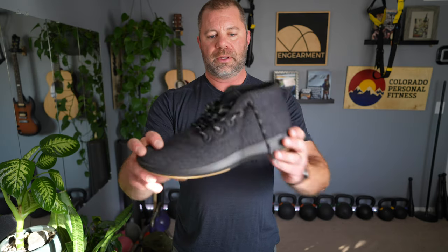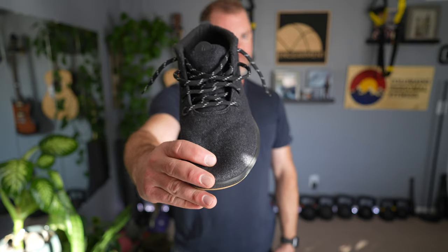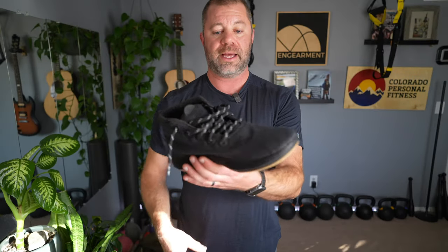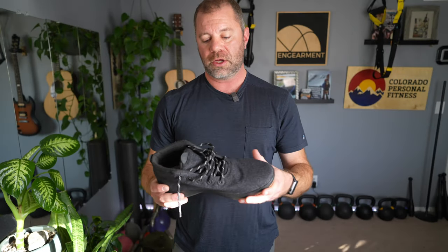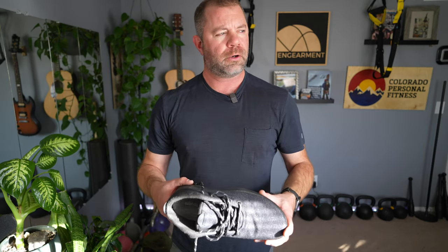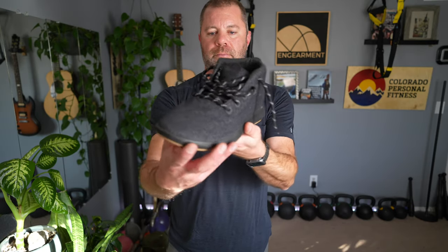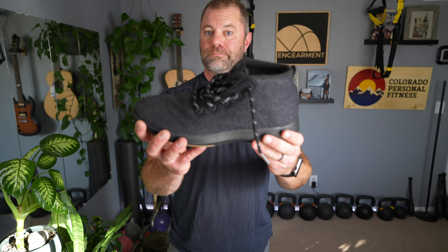We're very fortunate here in Colorado — you can see the sunshine coming through the window. Back to the shoe. You might be noticing the white hits on the shoelace. It's not for looks — that is functional. These are reflective hits. So if you are an urban commuter, walking, jogging, biking, on a scooter, it's nice to have the passive reflecting laces right there. Pretty sweet stuff.